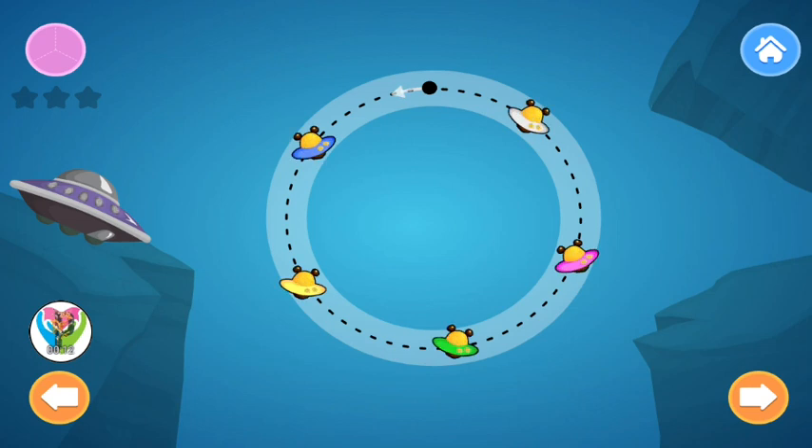Trace Shapes. The little aliens want to go home. Trace to help them get there. Trace the Circle. Be careful!